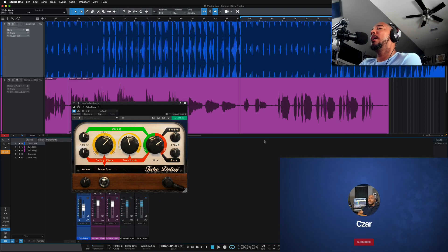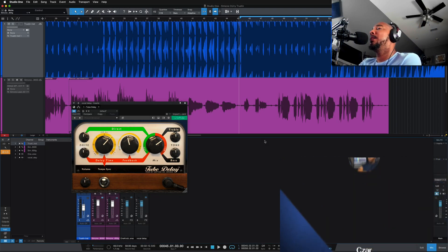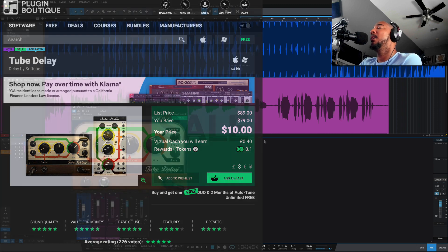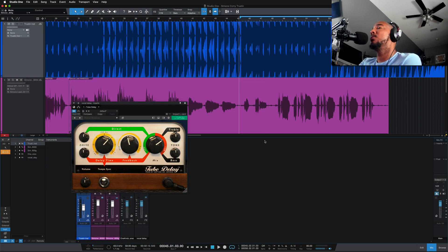What's going on y'all, I'm Zar and in this video we're gonna take a look at the Tube Delay from Softube. This delay has been around for a while — it's one of their earlier plugins and right now it's on sale for just $10 at Plugin Boutique until the end of the month, which is May 31st, 2022.